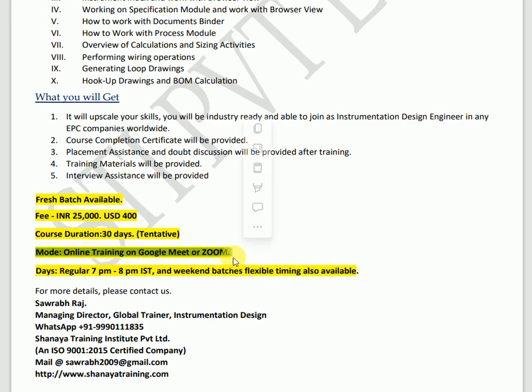The mode of training will be completely online, conducted through Google Meet. If you are in Delhi, we can also conduct classes offline. Course duration is tentatively 30 days, but it may be 20 or 25 days depending on your understanding — or it could extend to 35 or 40 days depending on the depth of knowledge you want and your level of doubts. The course fee is INR 25,000 for a single person, and USD 400 for international students.